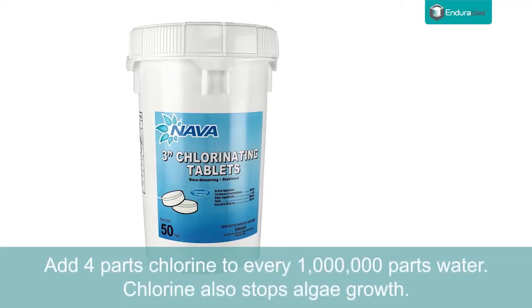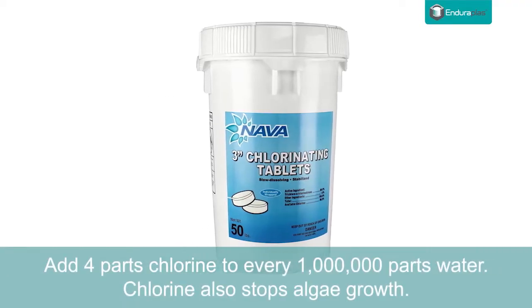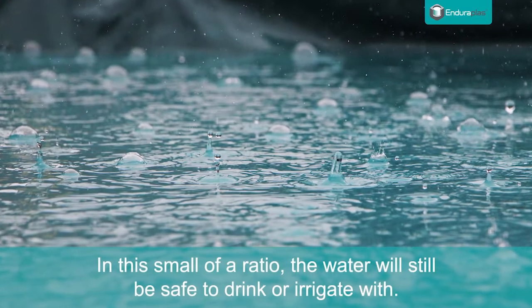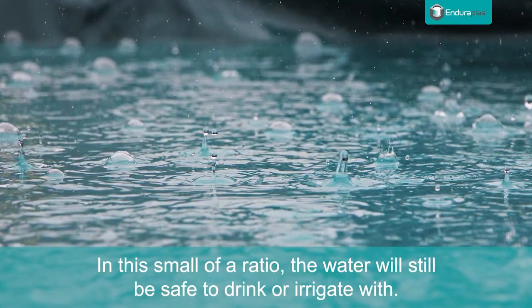Tip 3: Add four parts chlorine to every one million parts water. Chlorine also stops algae growth. In this small of a ratio, the water will still be safe to drink or irrigate with.